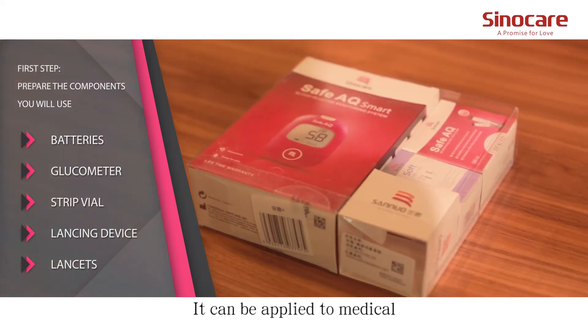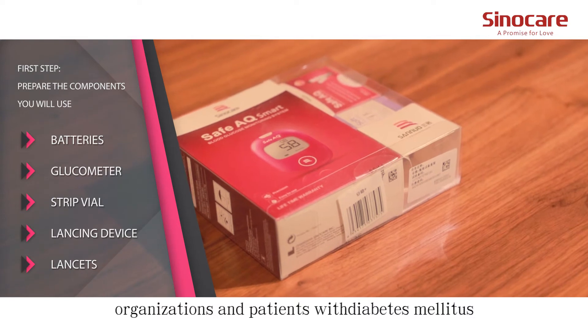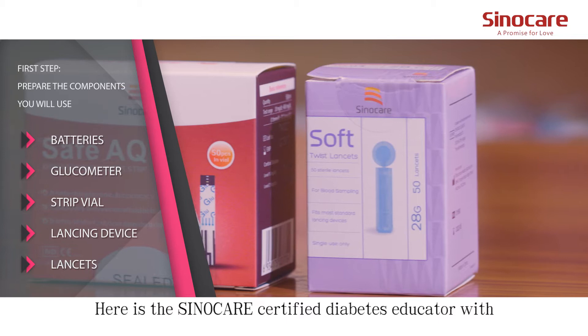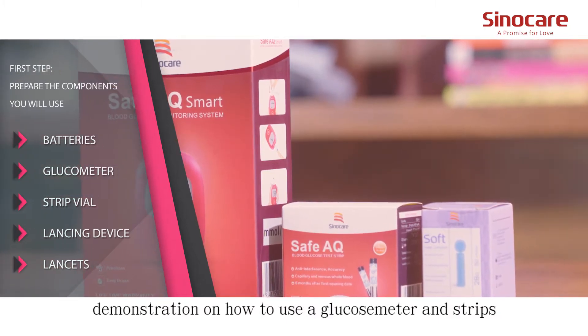It can be applied to medical organizations and patients with diabetes mellitus. Here is the SinoCare Certified Diabetes Educator with a demonstration on how to use a glucose meter and strips.